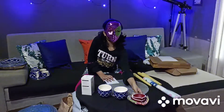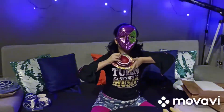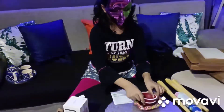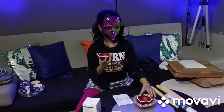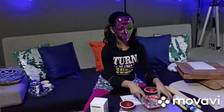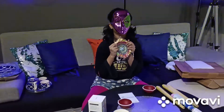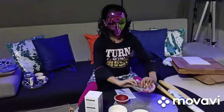Now last but not least, we have Diyas. Obviously for Diwali. I love the red and white mixture of colors, and especially this one — this is my favorite.